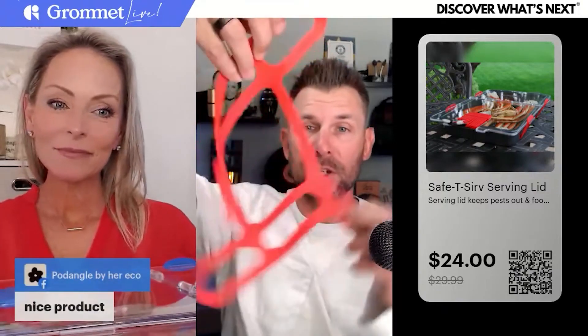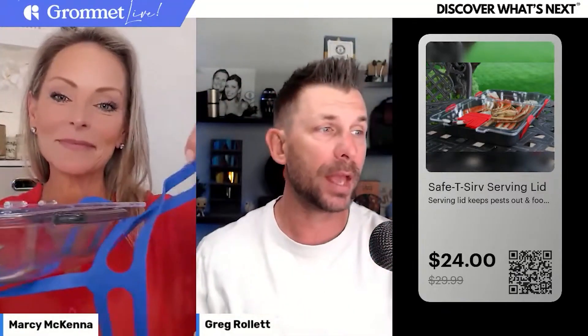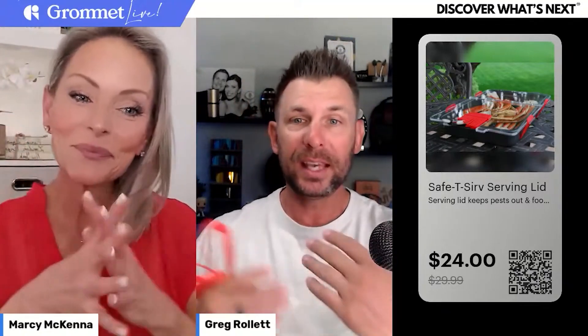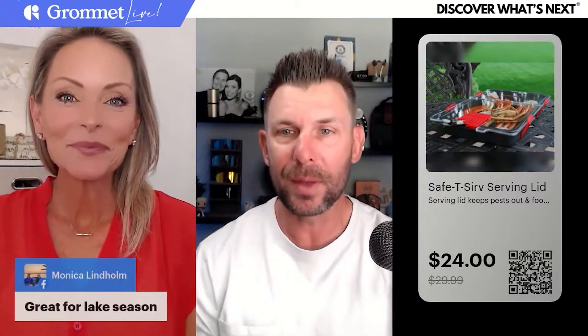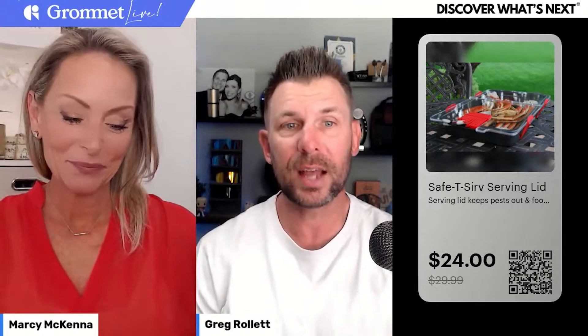On Grommet right now you can choose between what they call Crimson Red and Royal Blue. It's barbecue season coming up, outdoor season coming up — time to get outside, eat some food outside, keep the bugs out, keep the freshness in. At first you're just like, I don't know, but once you use it you realize you'd use this all the time. It's great for lake season, tailgating — if you're going outside and need food, this is something you'll want to have.